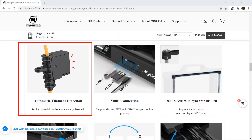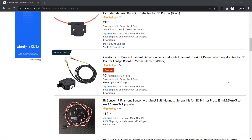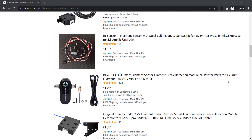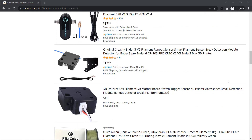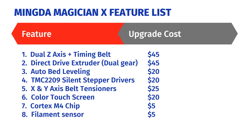Eighth: a filament sensor. A filament sensor only costs a few dollars, but it could save you money when you are printing large models. You definitely don't want to reprint if you run out of filament in the middle of a print, so I'll add another $5.